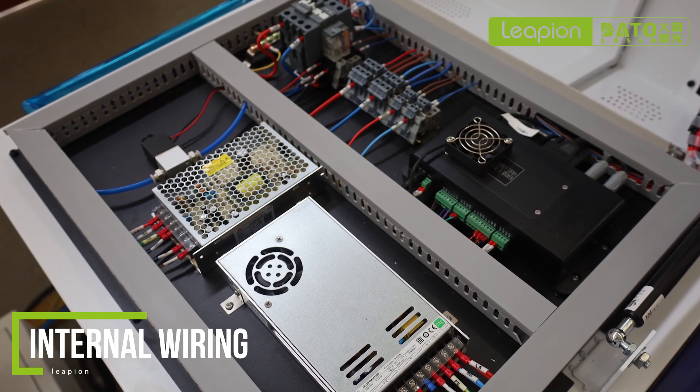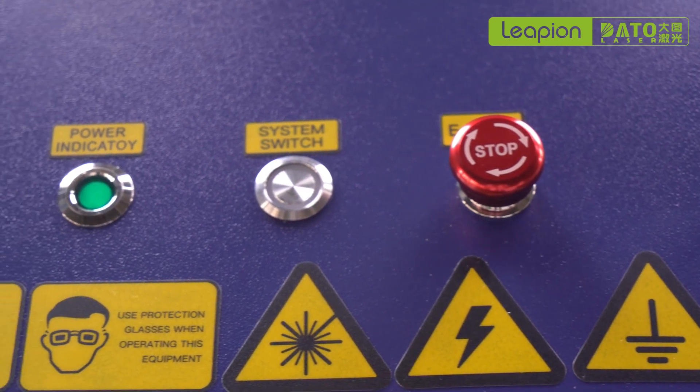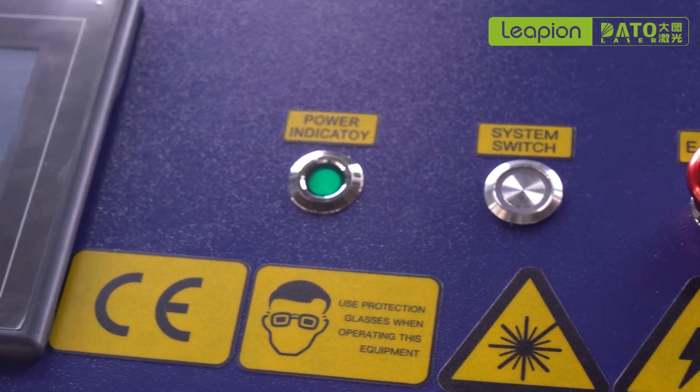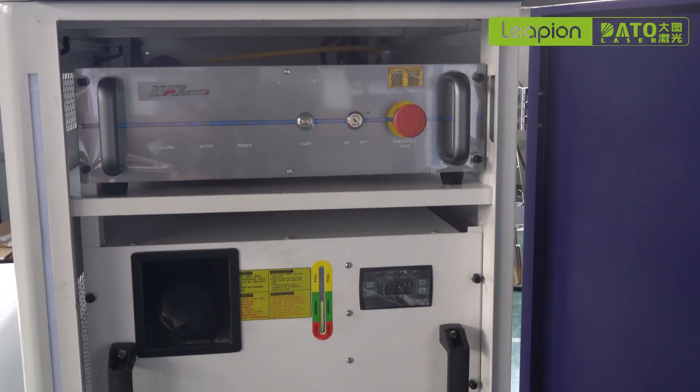Equipped with a wire feeder to better use in different conditions. The control screen operation is equipped with a smart screen, easy to operate, and there are multiple languages for customers to choose and customize.